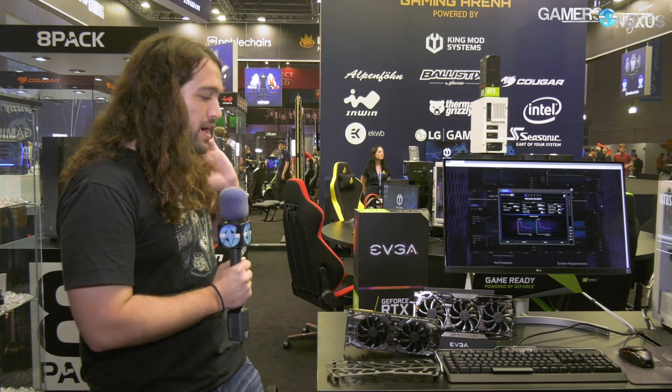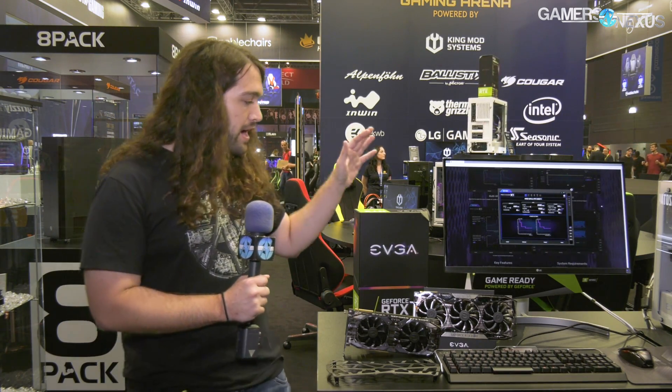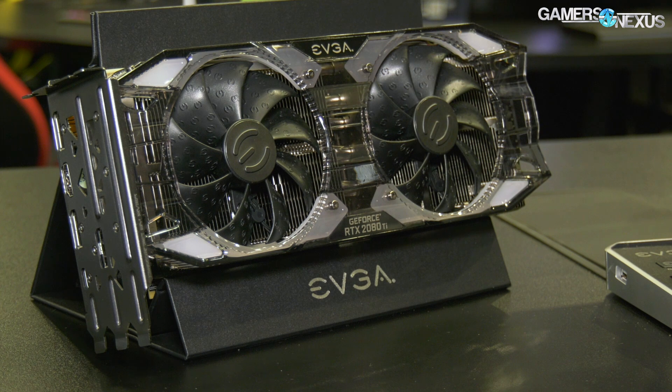Also, a bit interestingly, the cane pin card will supposedly be a hybrid as well. So there'll be a hybrid FTW3 and a hybrid cane pin — which, if you don't know, just means it'll have a closed-loop liquid cooler attached to it. The other cards are dual-fan, dual-axial coolers, and one of them has ICX on it.